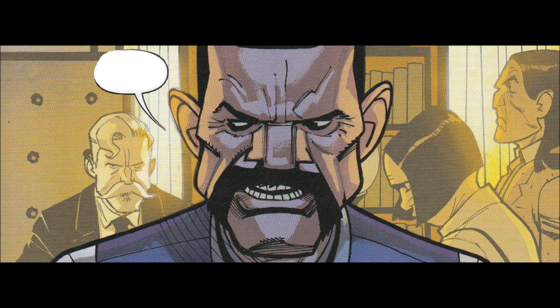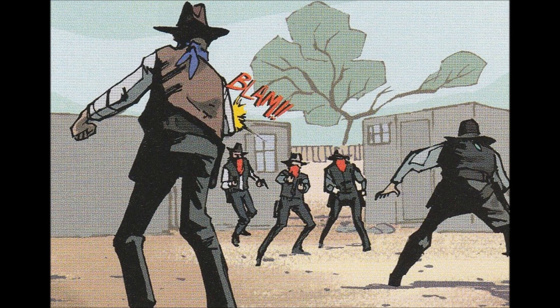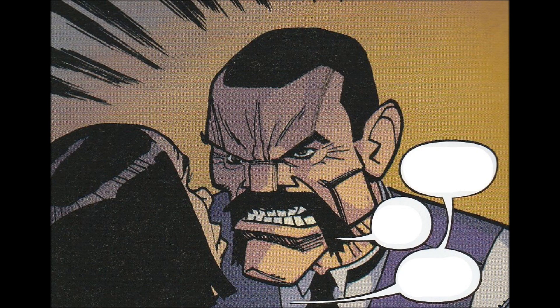This is an origin issue where Bass Reeves is just now deciding to become a lawman, and his journey to that. It's a really interesting story. We get to see how he interacts with his family, how he comes to work for Judge Parker, and how well known he is in the territories where he is the Marshal. It's a very well-told story. The ideology of the time is handled very maturely and very well.